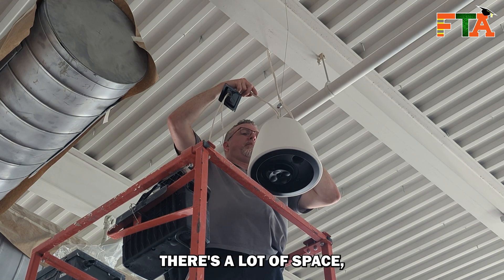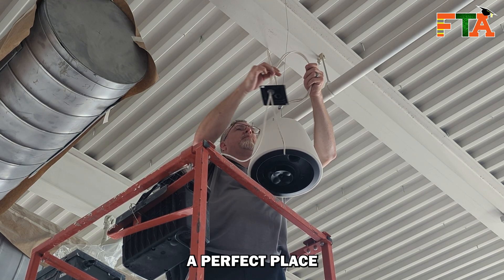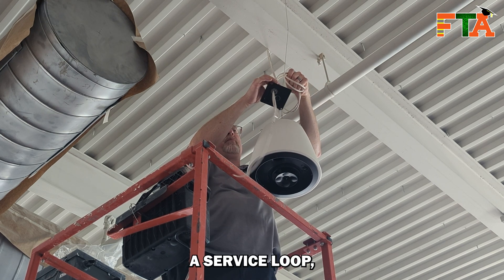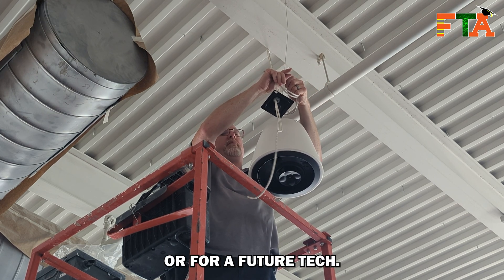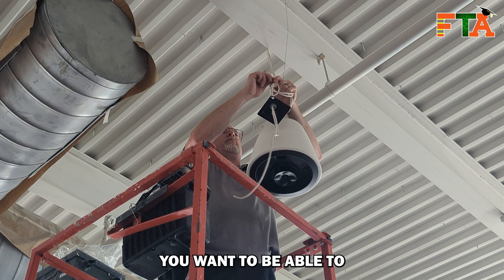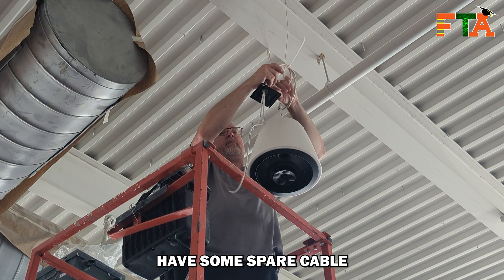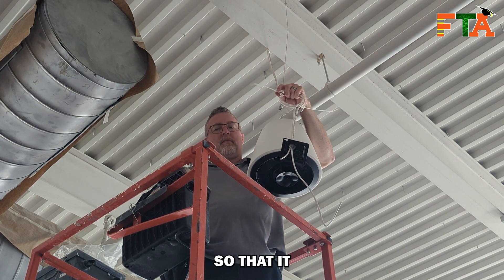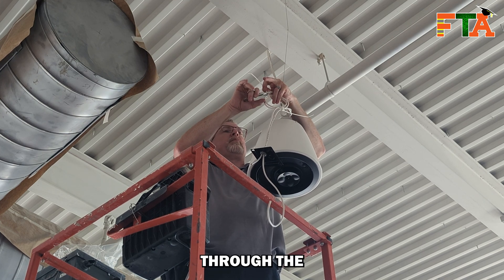At the top of the speaker housing there's a lot of space, and this is a perfect place to hide some cable. I always like to leave a service loop either for myself or for a future tech — in the event that service needs to be performed, you want to have some spare cable to work with. You also want to put a zip tie on both sides of the coil so that it can't be pulled through the first zip tie.